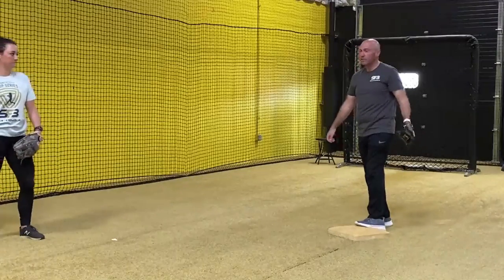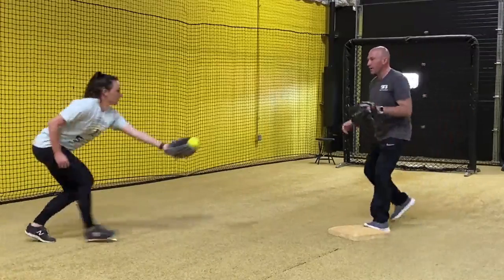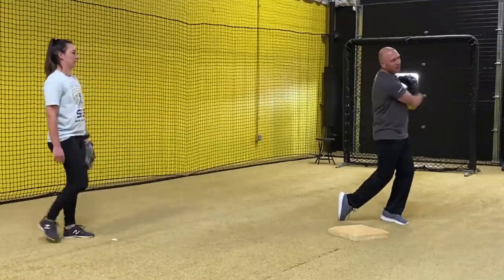So here we go. Nicky's going to give me four different types of feeds. The first one's going to be this glove toss — glove foot on the bag, step back, fire.